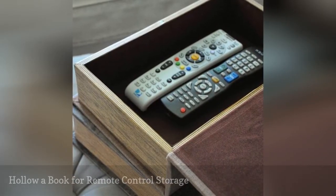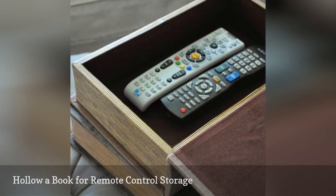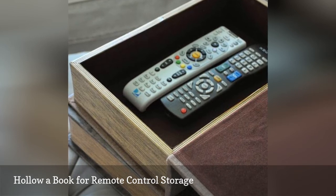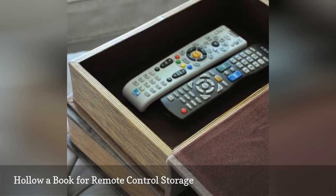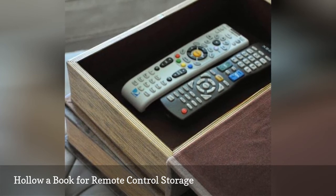Remote controls can be a nuisance to keep track of. For a stylish storage solution, create a remote control holder from a hollowed book. That way, you always have a spot to which you can return your remotes. And when they're not in use, all you'll see is a cool book on your table.